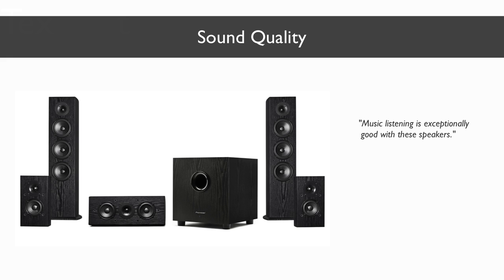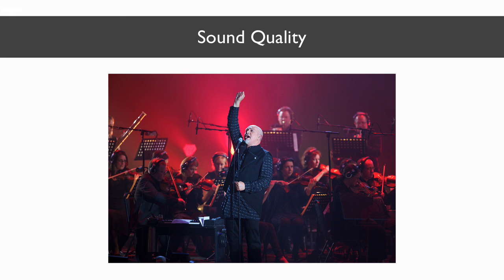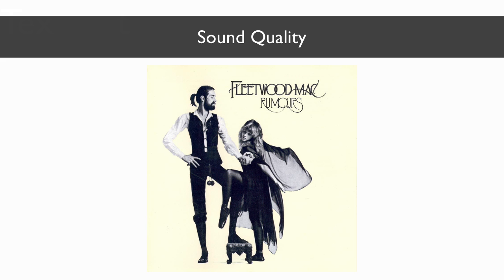Music listening is very engaging whether you're listening in two channel, five, or even seven channel audio. For example, listening to Peter Gabriel's New Blood Live in London concert on Blu-ray features a full orchestra and sounds absolutely amazing on these speakers. The sense of being at the concert is impressive and the overall presentation is incredibly natural. The orchestra's strings are clear and present and Gabriel and the other vocalists sound very realistic. The tower, center channel, and surround speakers all gel perfectly together to create a completely immersive soundscape. Listening to vocal heavy tracks from Fleetwood Mac's Rumors album is very pleasing as well, especially the imaging. If you close your eyes, you really feel like you can locate where each band member is.